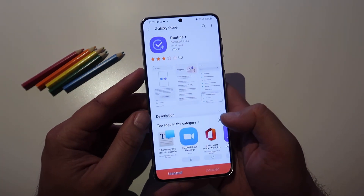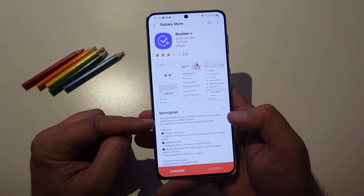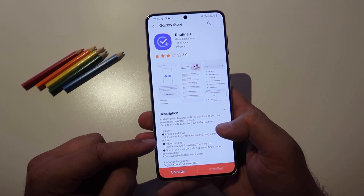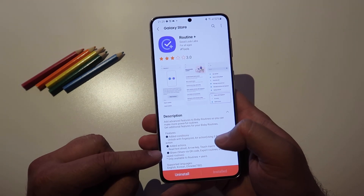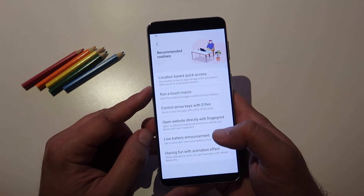What can you do with this? Advanced features added to Bixby Routines, so you can make more powerful routines with additional features. You can add conditions you can unlock with fingerprint, actions using the S Pen if you have a Note, added action sweet text, arrow key touch macro, and a lot of other nice things.